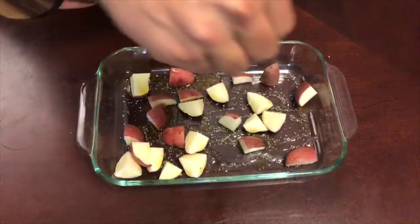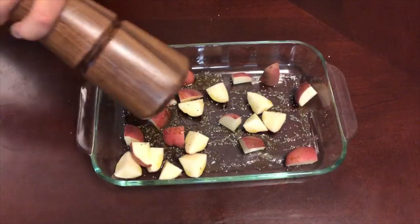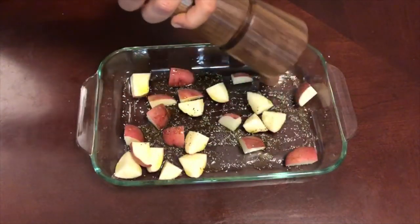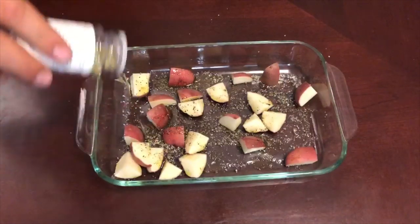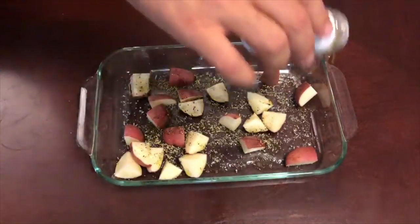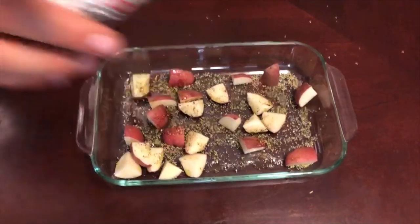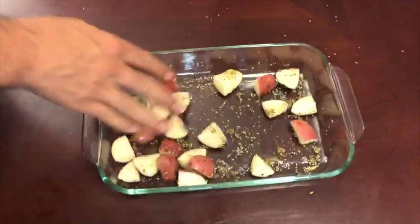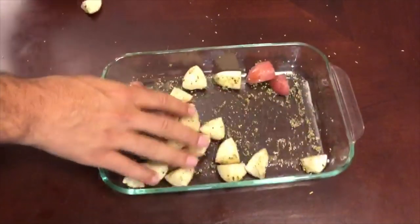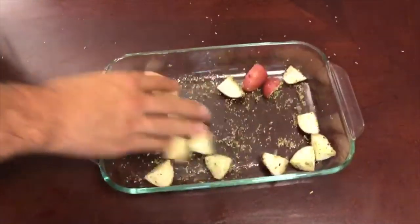Get a nice pinch of kosher salt, some freshly ground pepper — a generous amount is good. Now most importantly, the rosemary. You can use dried rosemary or fresh rosemary. Lastly, a drop of cayenne just to add a little bit of kick. Now you're gonna want to work it in — use your hands, it's the best mixing tool there is. Work all those seasonings and olive oil into your potatoes.